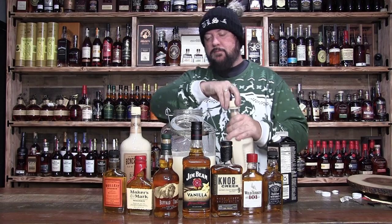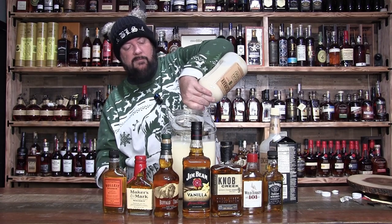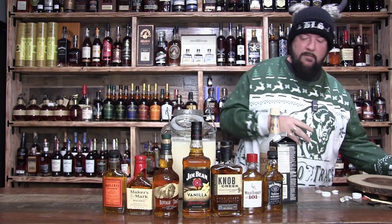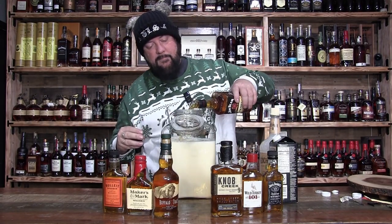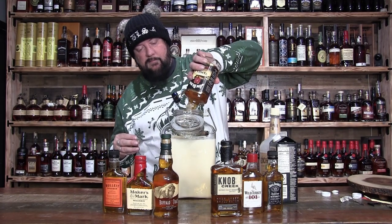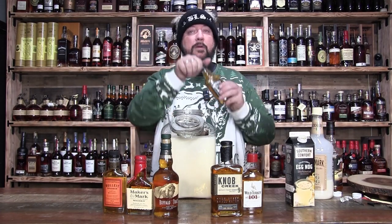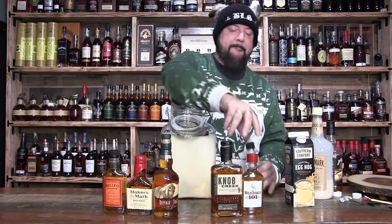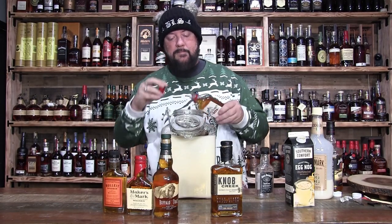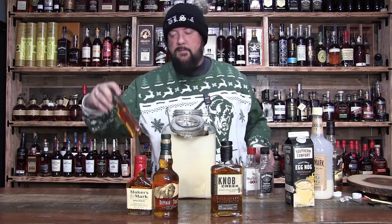Next up, we'll hit it with some Benchmark eggnog. And we'll get some Jim Beam Vanilla — about a half a bottle of that sounds good. Jack Daniels. Wild Turkey 101. Some Bullet.